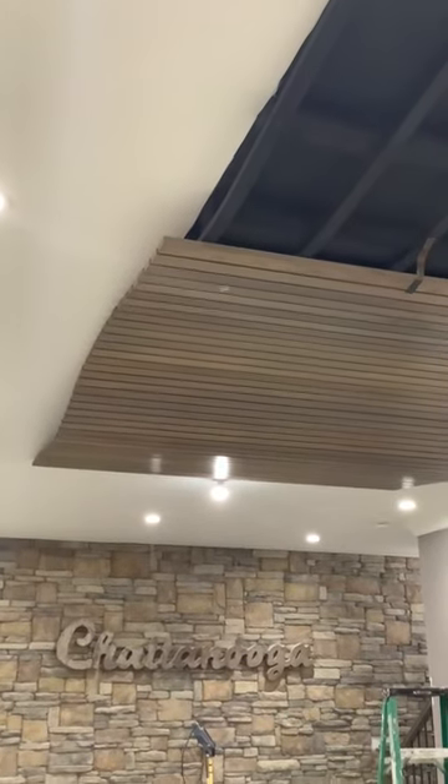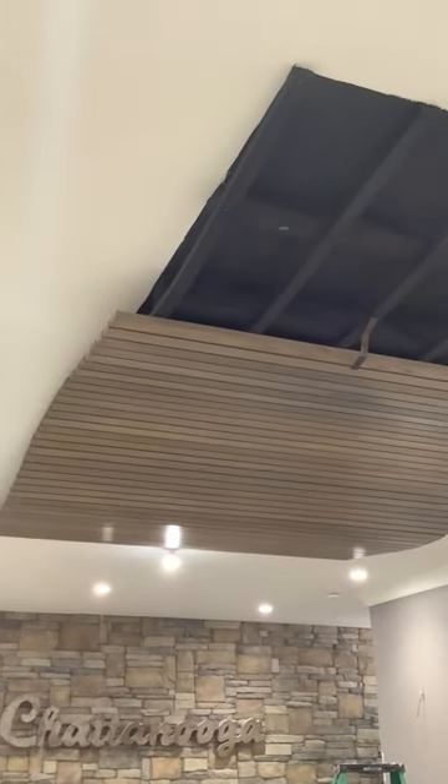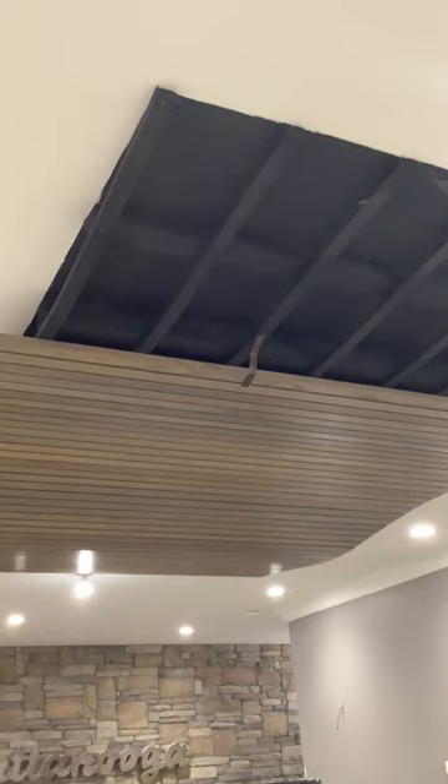It's kind of hard to tell — the ceiling is curved from the video, but about 10 more boards to put up before it's complete.